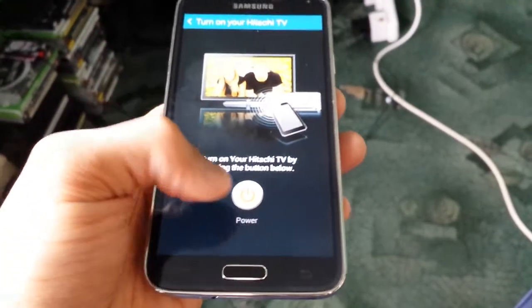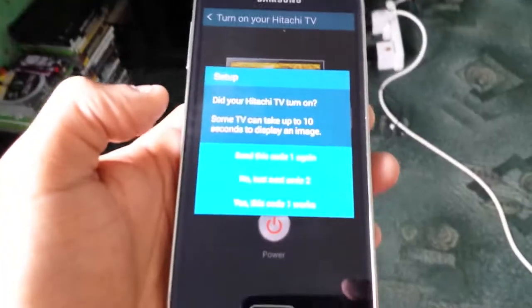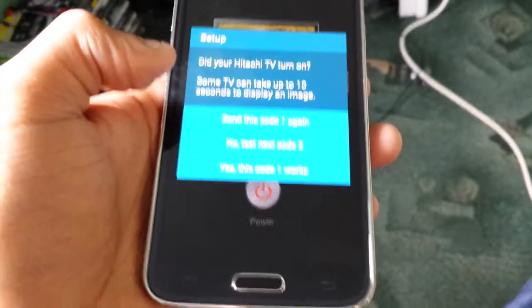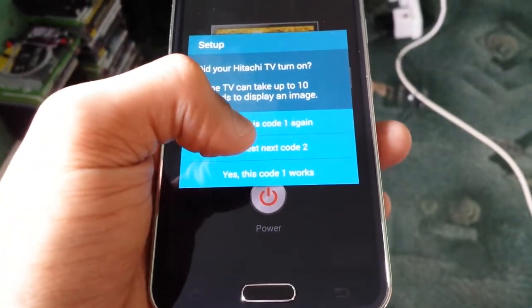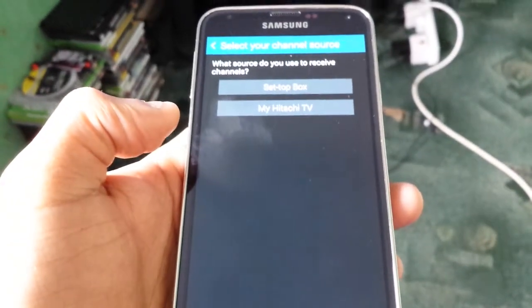Now select power to turn on your TV. My TV hasn't turned on, so I'll try code one again — still hasn't turned on. I'll try the next code, number two. Now my TV has turned on using code number two. I'll select yes, confirming that code number two works, and it's going to save my settings.